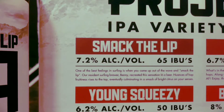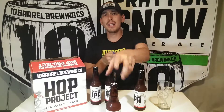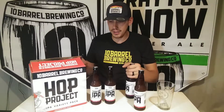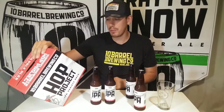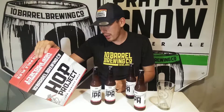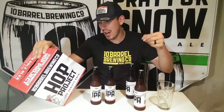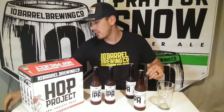Smack the Lip IPA comes in at 7.2% alcohol by volume. This is a surfing-style flavor profile — 65 IBUs, brewed by Benny, their resident surfer at 10 Barrel. It says nuances of fruitiness rise to the top, eventually culminating in a smack of bright citrus to your senses. Let's see if we can taste any of that. Here we go — Smack the Lip IPA.